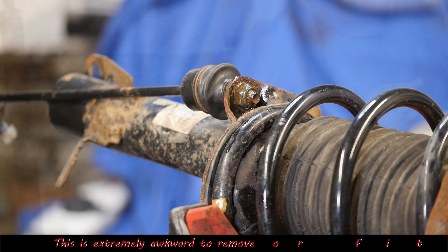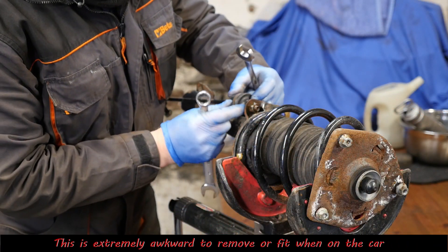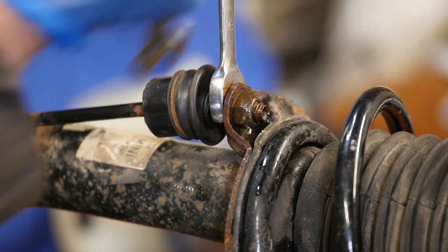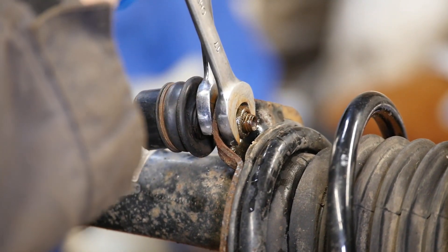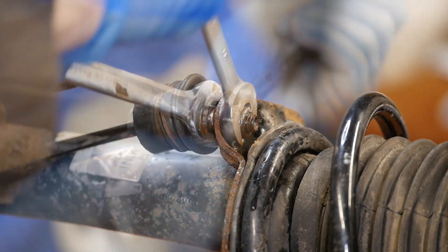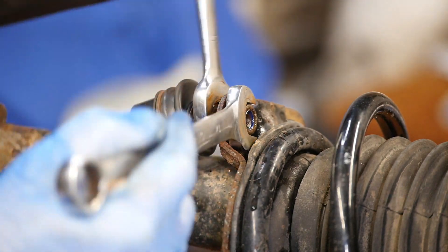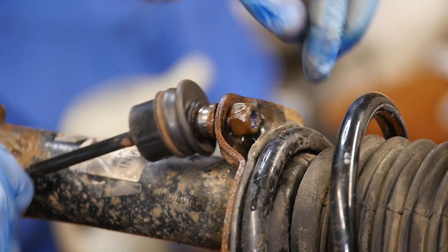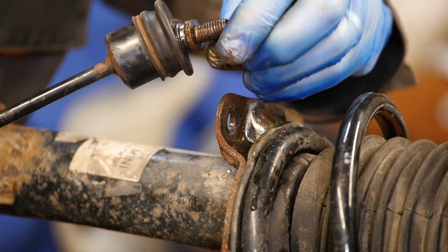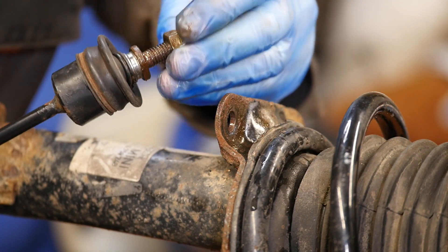What I'll do first is remove that drop link — and as you can see when that is on the car it's an absolute nightmare to get to, you really have no access. In hindsight I should have put it back on before putting it back under the car. But it's 17mm spanner on both ends, and on the bench it's lovely and easy to remove — no problem at all.